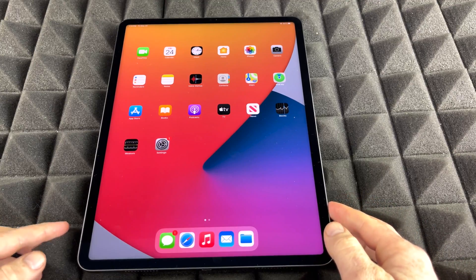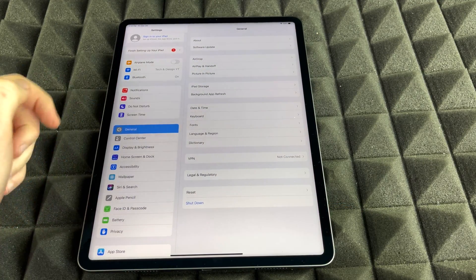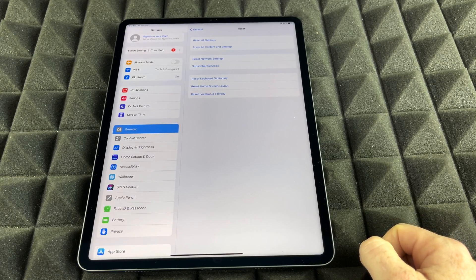Anyway, we're just going to get started. Go right into your Settings. Inside Settings, we're just going to tap on General. And then from here, you're going to see all these options. Scroll down below and you're going to see Reset. That's where we need to go — just tap on Reset.